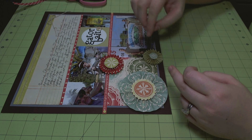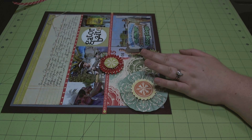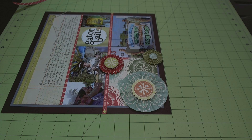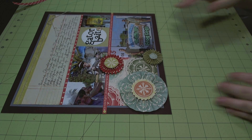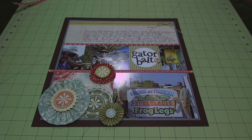As soon as I finished this last rosette, I'm going to turn the layout so you can see it a little better. And that's my 'Gator Bait' layout with my rosettes using the Cosmo Cricut Odds and Ends collection. Thanks for watching.